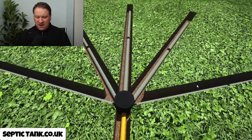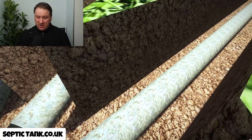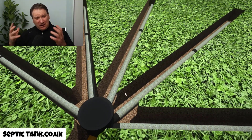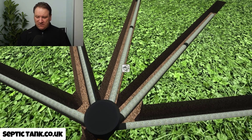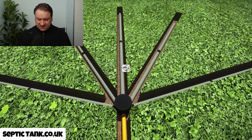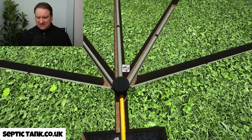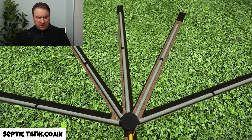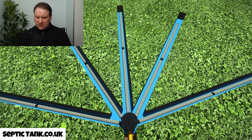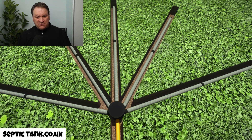This particular kind of soak away — the easy drain — doesn't need any shingle or gravel, because as you can see it's actually got the membrane wrapped around the pipes. Because of that you save yourself a lot of time, effort, and money — no need to buy gravel or put it in the holes. All the waste water will leave through the outlet pipe, enter the silt chamber, then make its way to the pipes. The water then soaks into the soil and drains away. It really is as simple as that.